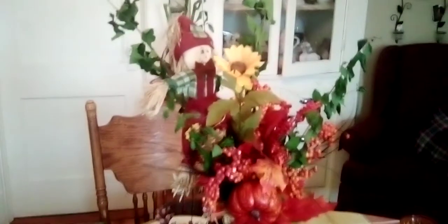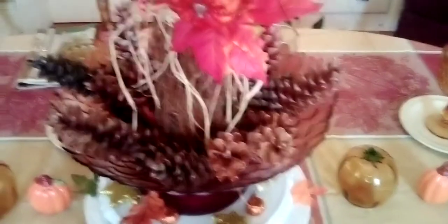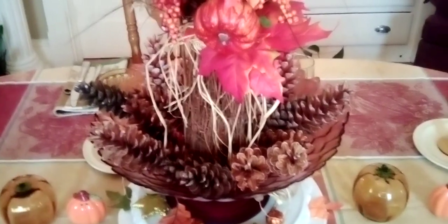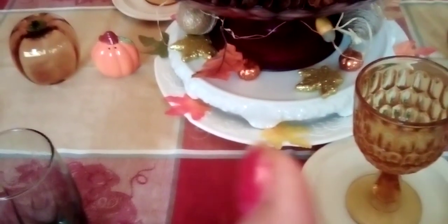I added this scarecrow — I like him, he's cute. Those branches are from outside; they're already dry and they stay green, which is why I added them. And the pine cones I got from my job — there are many trees on the property — so I get the pine cones for free. Those are the big ones.